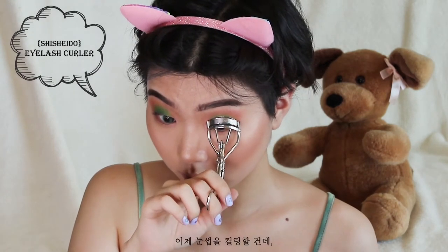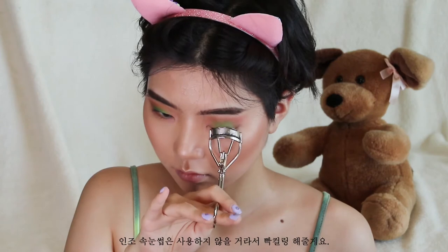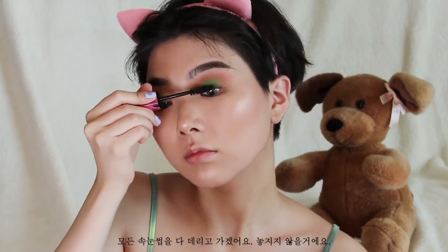I am curling the lashes. I'm not going to use any falsies today, so I'm really going to try and give my lashes that oomph. I'm using a waterproof mascara because it holds the curl better and I feel like it's just better for straight lashes. I'm really getting every single lash — no lash left behind.